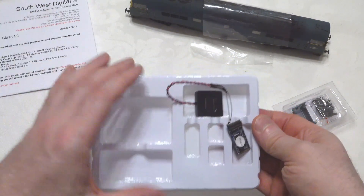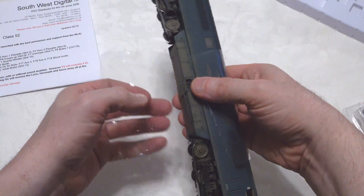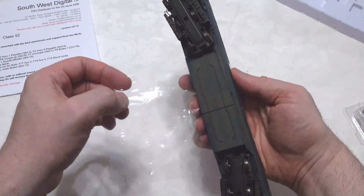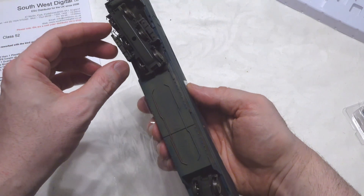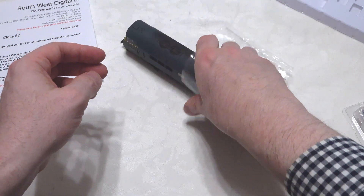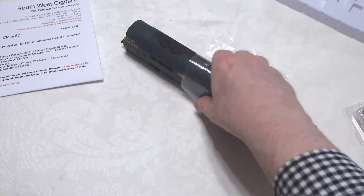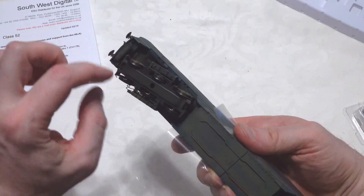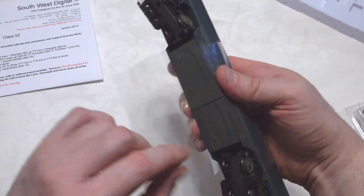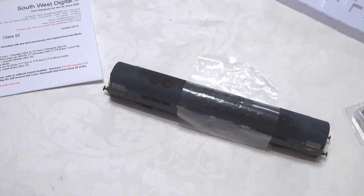Let's take a look at what we need to do to get this open. I'm just keeping hold of it with a little bit of cellophane around the outside because it is weathered, so I want to preserve the weathering as best I can. We've got four screws that we need to remove at the top, and there are another two screws at the bottom — four screws in total.